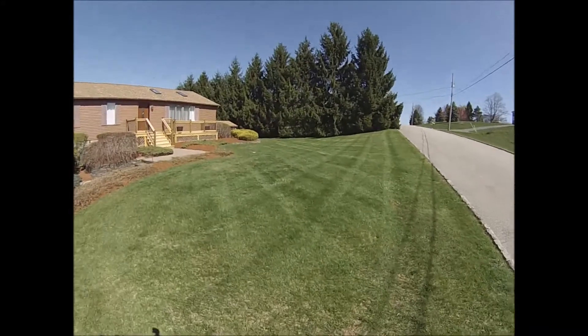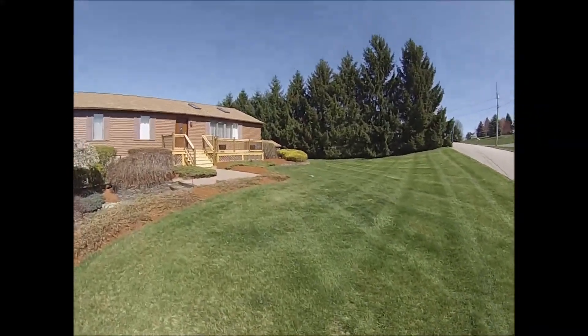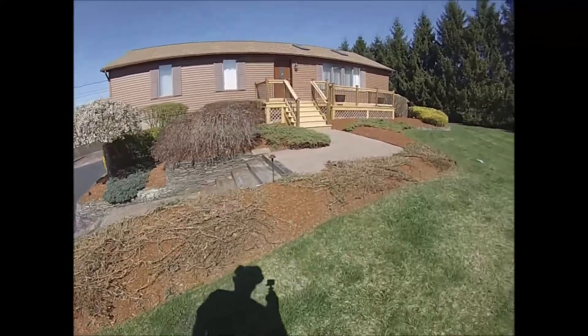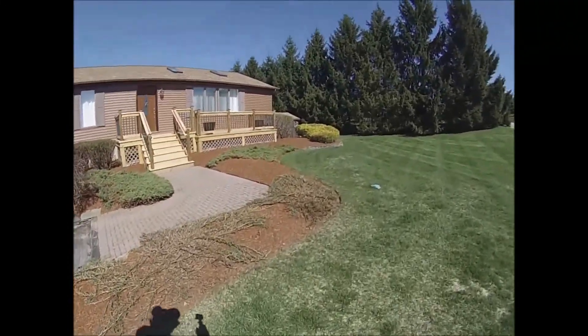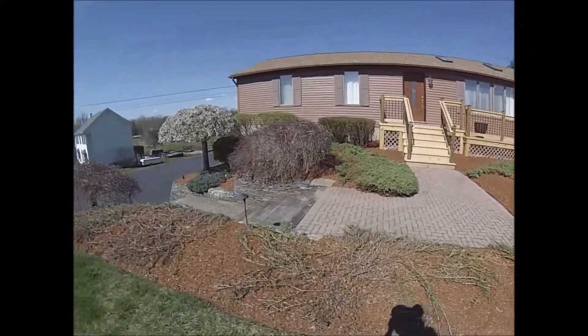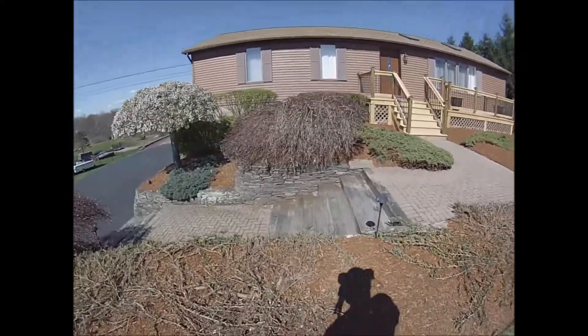Threw a little diamond pattern in here. We just did all this mulch last two weeks ago — seven yards of hemlock all over the front, some more in the back, touched up some of the stone walls.